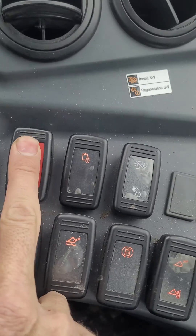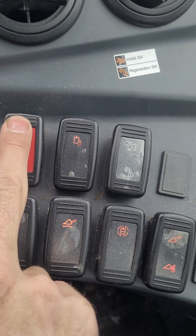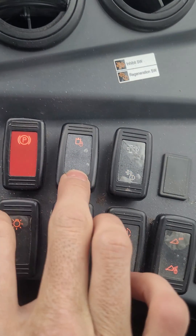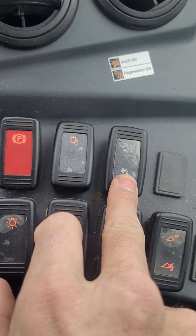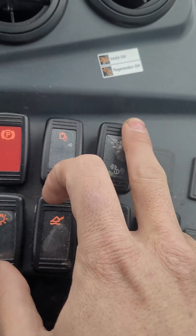Whether you lock it up — see, now it's in park. And then I do that, and now see this button is lit up and just flashing. So it's ready for regeneration. But this one up here, that's if you wanted to inhibit it.